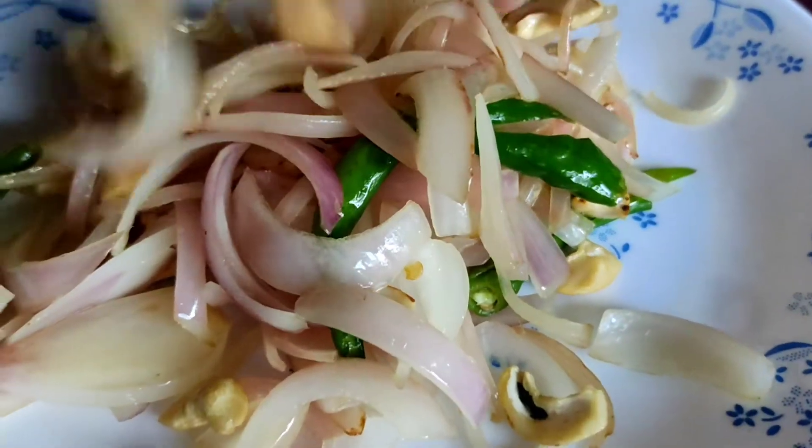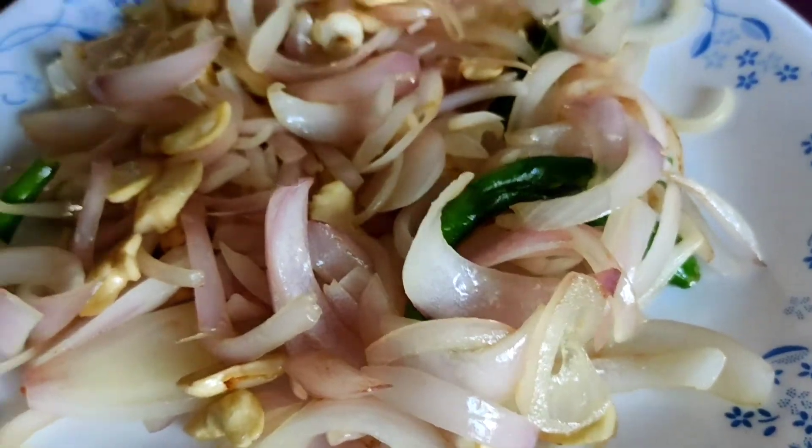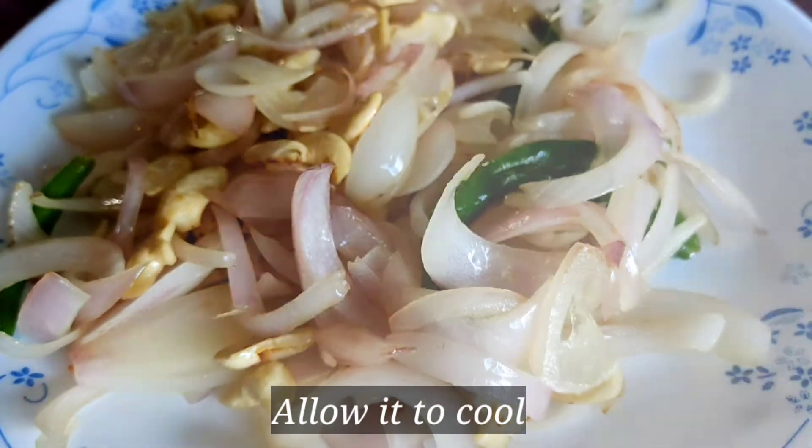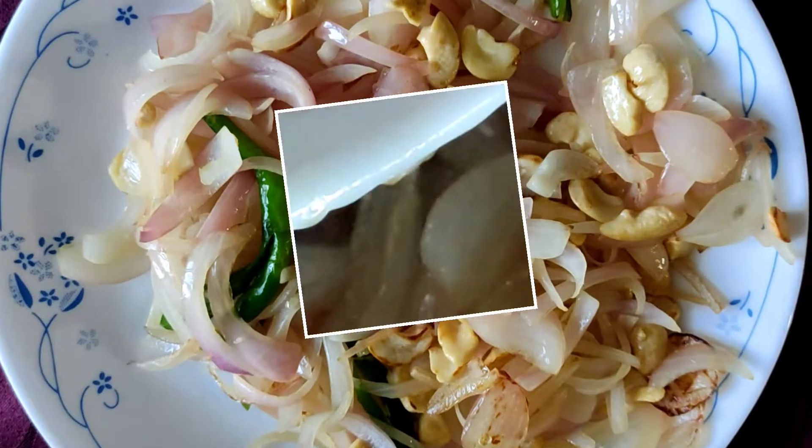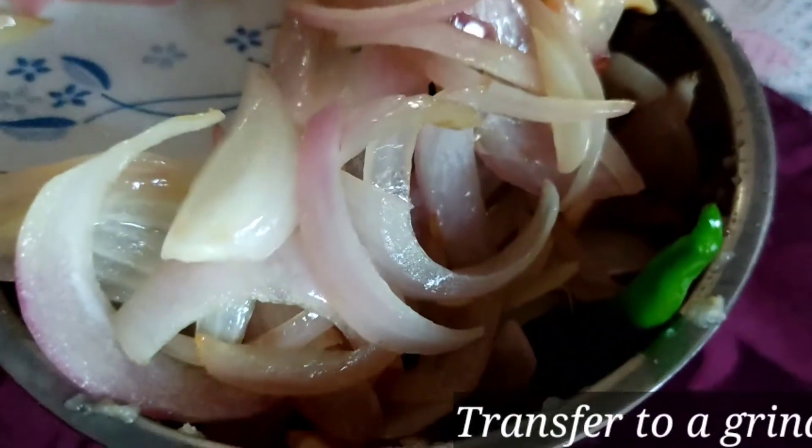Fry it until done. Add a little more and fry for 2 to 3 more minutes after stuffing. Please fry it until the hearts are soft.